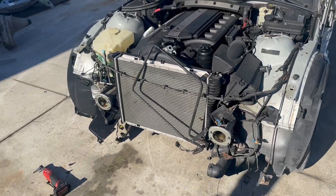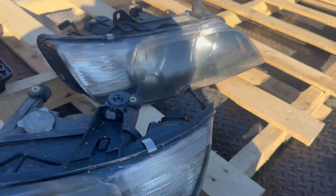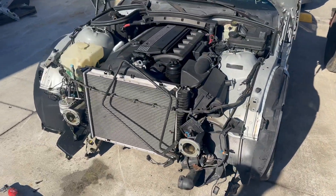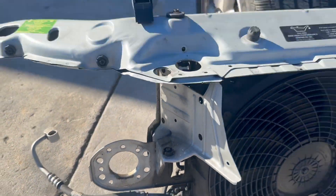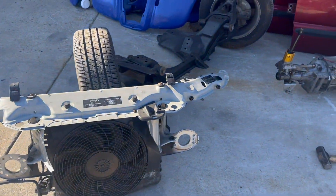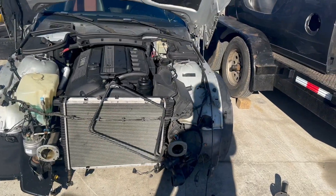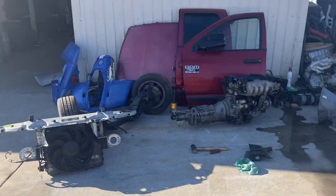We went ahead and got that front radiator support off, and I already went ahead and got the headlights buffed out. They're not perfect — we're definitely going to have to rebuild those or find some other ones. Here's the core support; we got all the spot welds drilled out nicely. I'm going to give that a good wash. All we have left to pull off this car is probably the hood, and then we're going to go ahead and start putting together the other car.